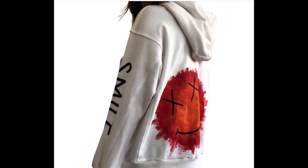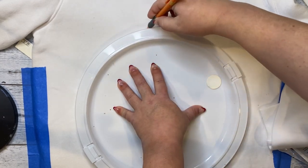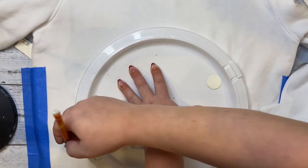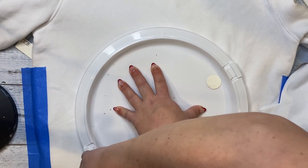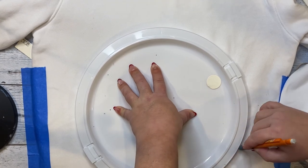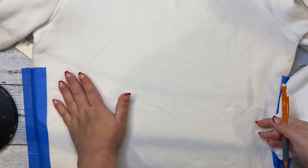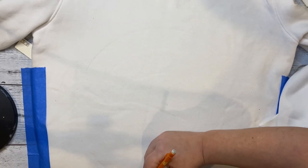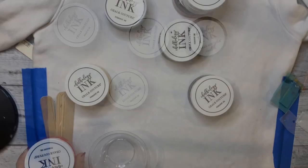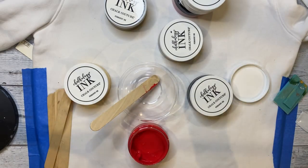When I zoomed in on the picture, I could tell that this was a circle and then the strokes kind of went outside the circle. So I found something round — this happens to be like a cake thing from the Dollar Tree — and I traced this around just with a pencil. I just didn't want it to show up in the end result, so I just lightly traced around it so that I would have something as a guide. I also put in a piece of cardboard into the sweatshirt so that if any of the ink bled through, it wouldn't go to the front of the sweatshirt. That's an important thing to note — put something underneath the first layer so that it doesn't bleed through to the front.